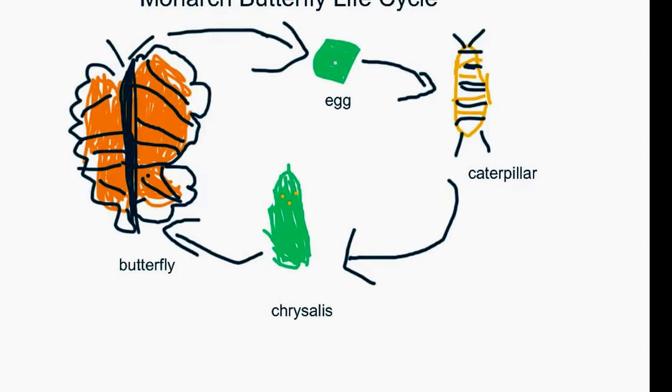A butterfly waves an egg and then the egg hatches and makes a chrysalis, and it turns into a butterfly.